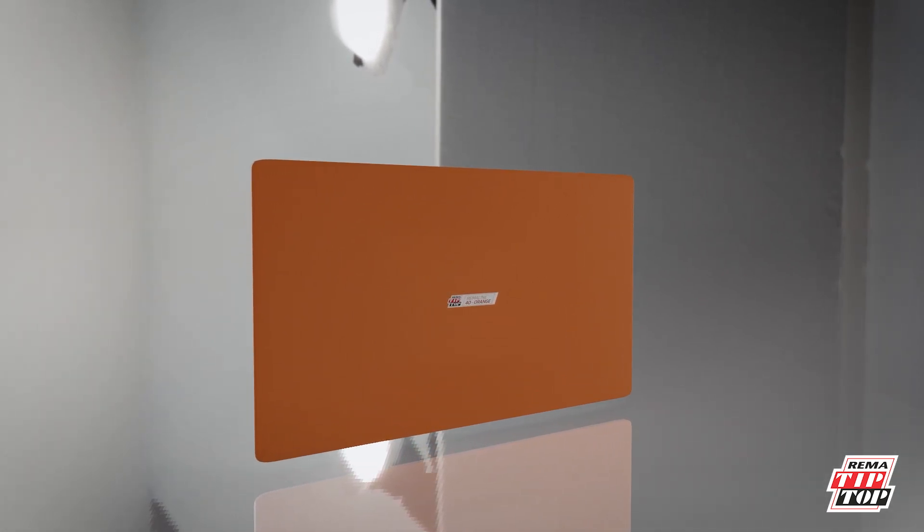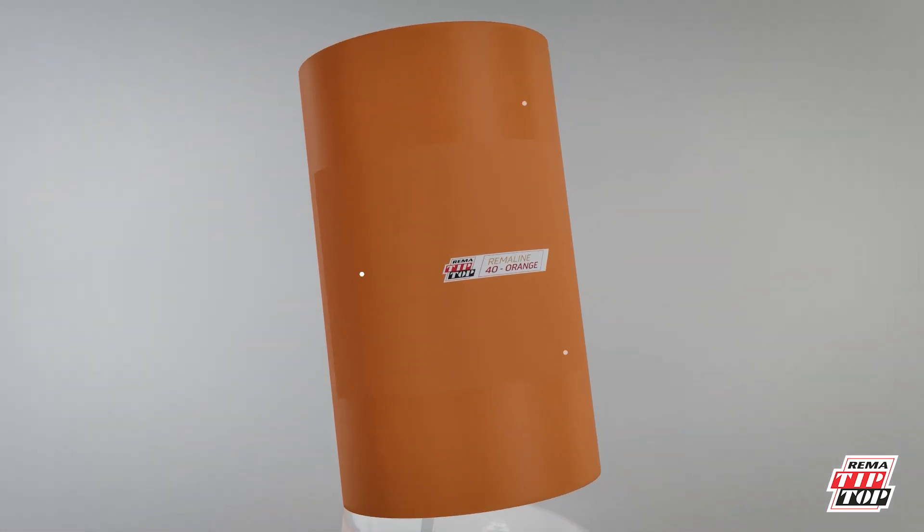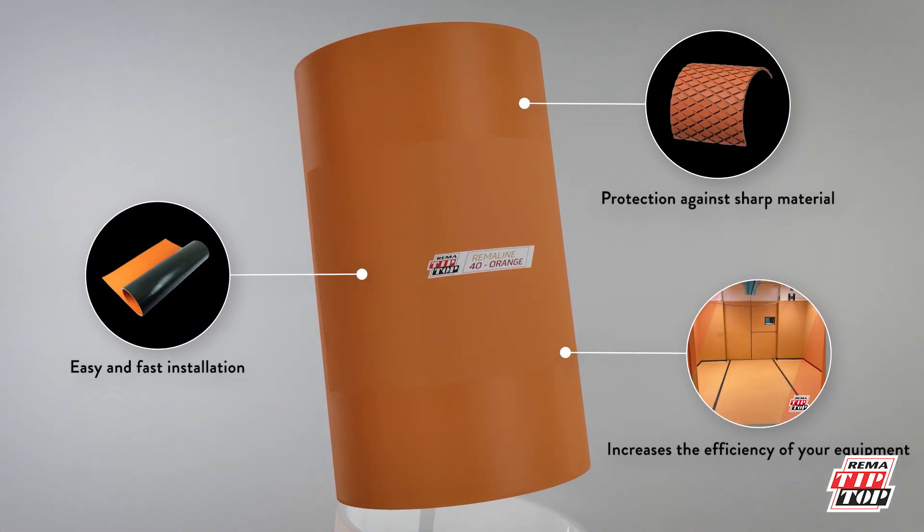RIMALINE 40 Orange is frequently used in abrasion applications for processing sand and gravel. In wet applications, this material has proven its outstanding worth against sharp particles thanks to its high resistance to tearing.